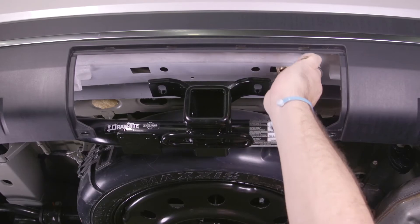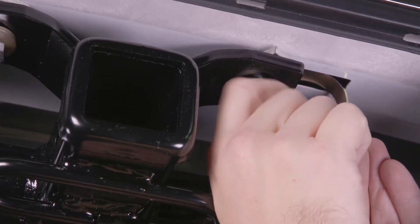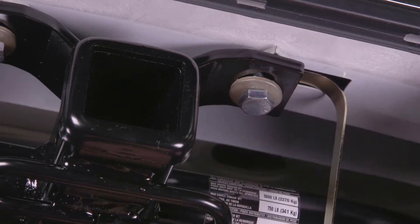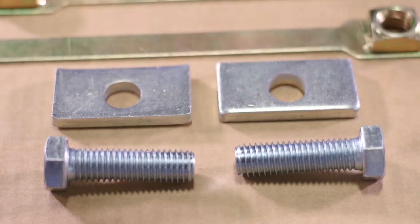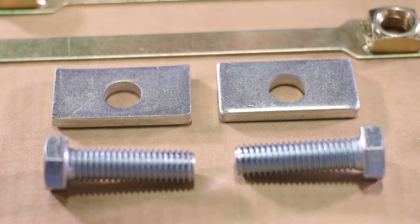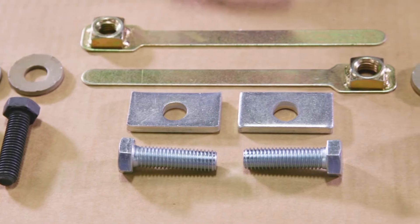However, for some vehicles, getting bolts into position and tightening them can be more challenging due to a box and frame member or bumper. DrawTite takes care of this by providing fastening hardware and special spacers for hard to reach areas. This hardware can be used in both open and closed frames.